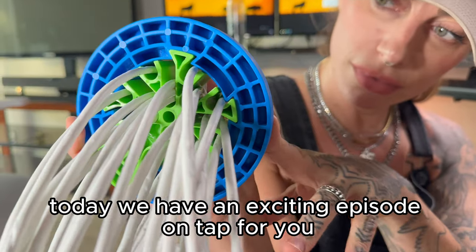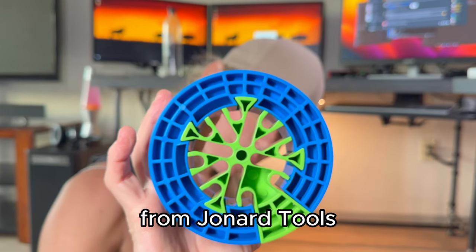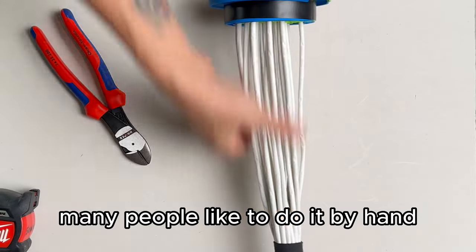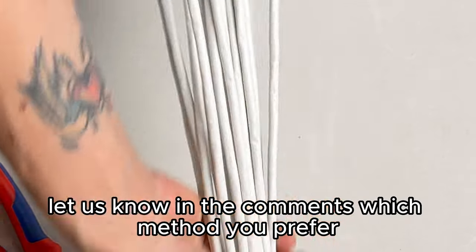Today, we have an exciting episode on tap for you as we explore the fantastic world of cable management featuring the cable comb from Jonard Tools. But Panduit also makes a really good one. Many people like to do it by hand, but the cable comb can oftentimes produce a better and quicker result. Let us know in the comments which method you prefer.